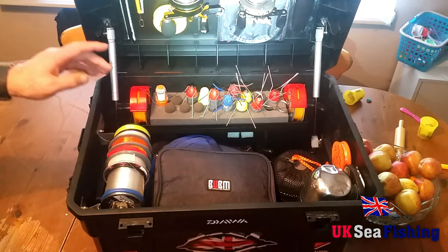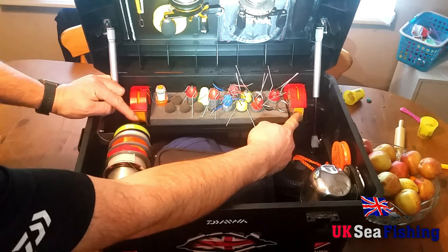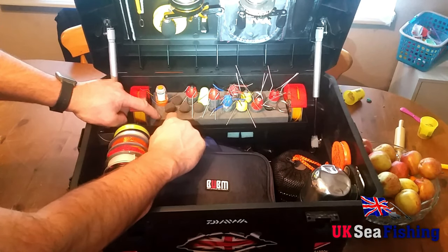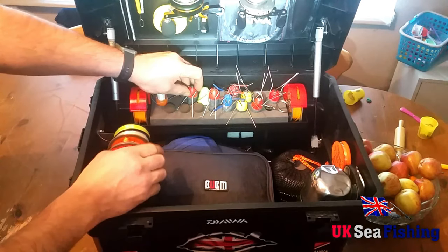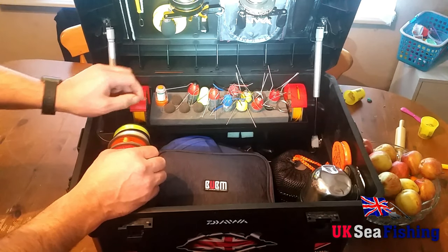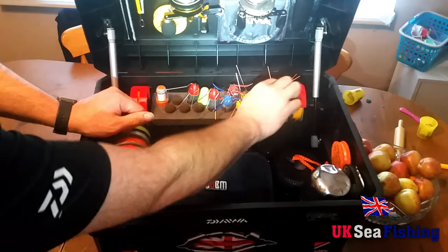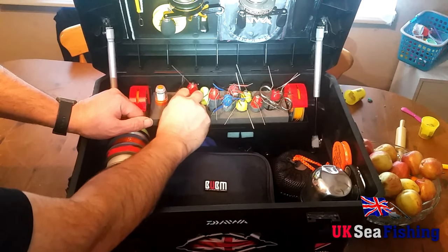Inside the box I've got the Breakaway weight tray which comes with two spool holders, so I keep my shock leader on either side. On top of that I've got a polystyrene cut-out made by Daimel Tech which sits on top of the weight holder so you can place your weights in and out easily. I also keep some bait elastic to hand in there, along with various weights — some grip weights, some aluminium weights, and some small three ounce leads.